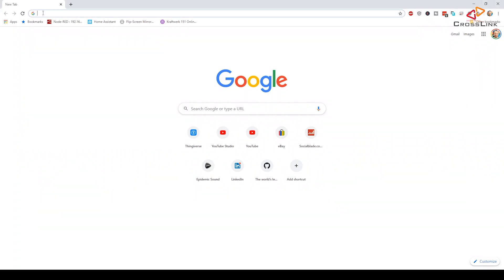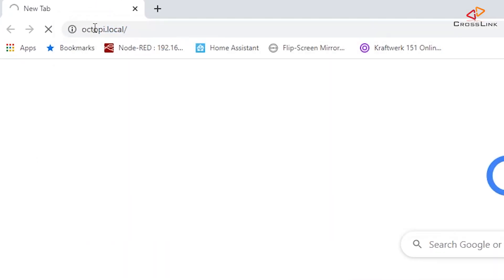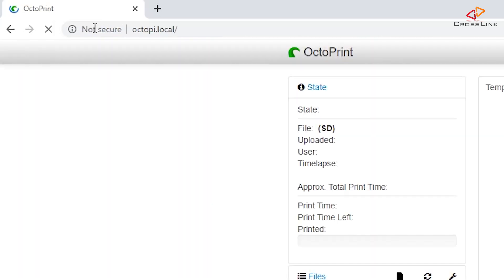Now the Raspberry Pi is connecting to the network and it should be discovered in your web browser a few minutes later as octopi.local, if your network router supports this. Otherwise you will need to find out the IP address in your router's menu.